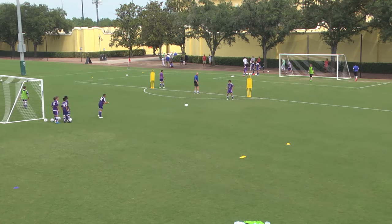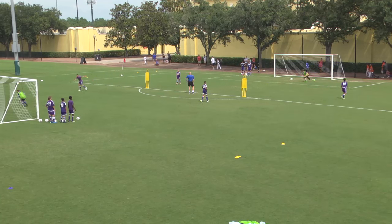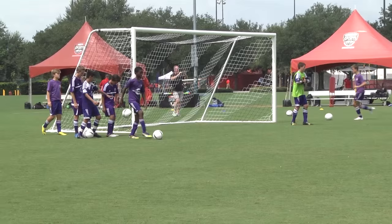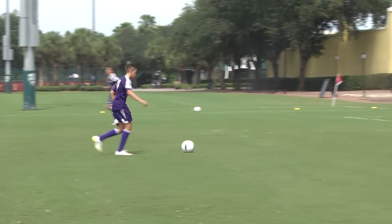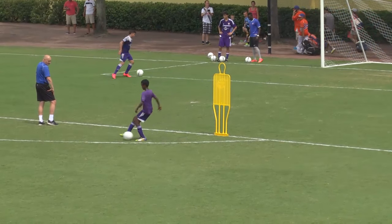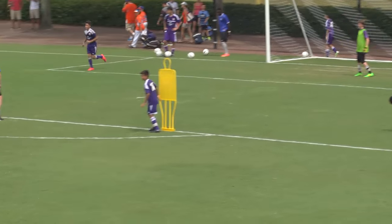Not bad. You can turn inside if you want to, Lou. Cleaner, Roland — clean up. Good lad. Roland, good strike across.